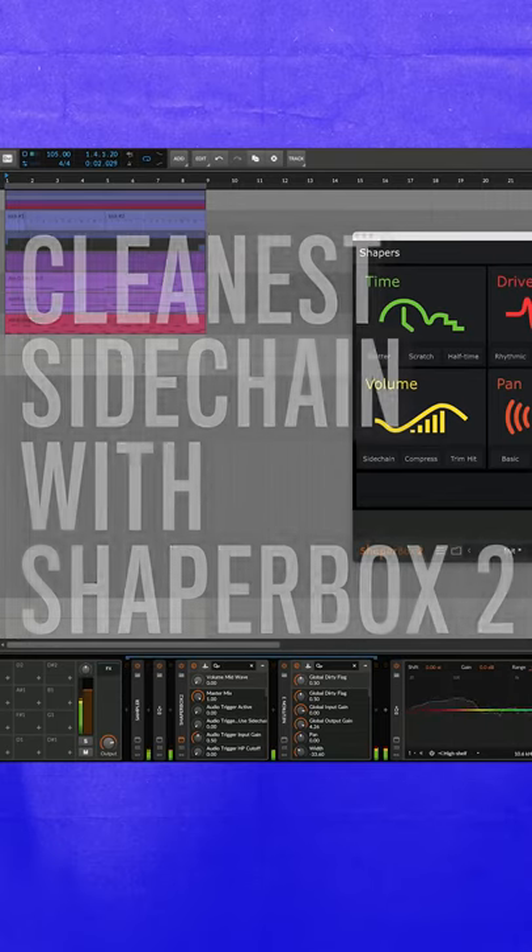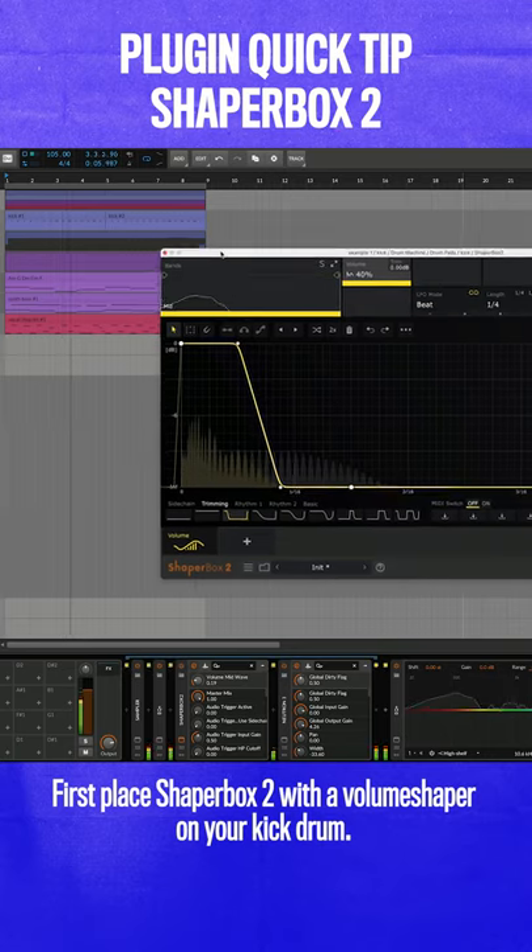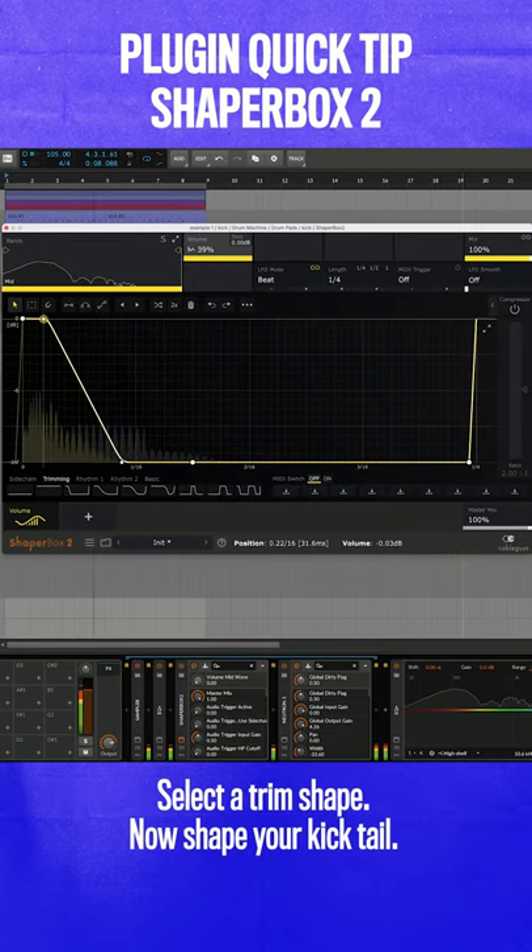Let's learn how to get the cleanest sidechain with ShaperBox 2. First, place ShaperBox with a volume shaper on your kick drum. Select the trim shape, then shape your kick tail.